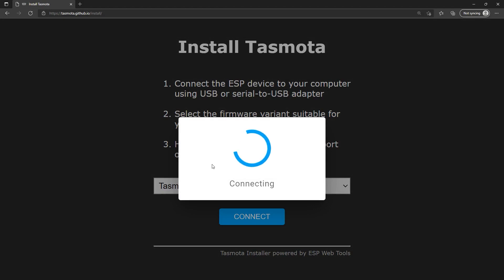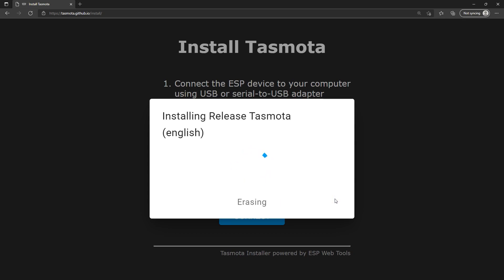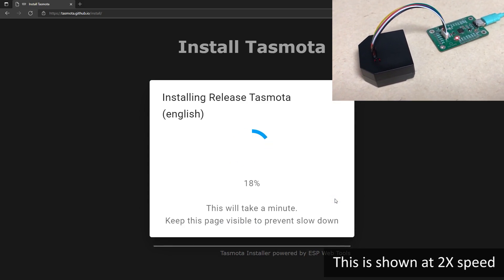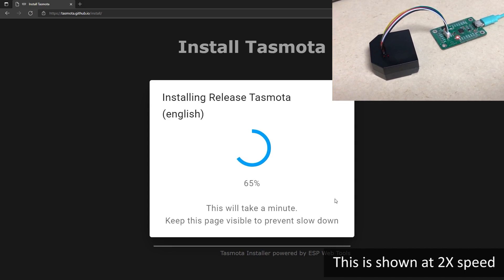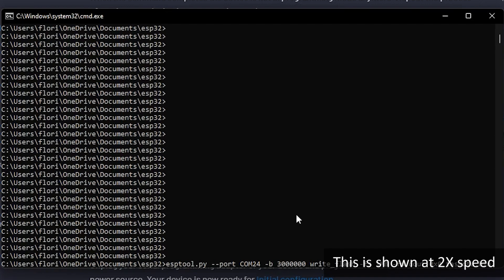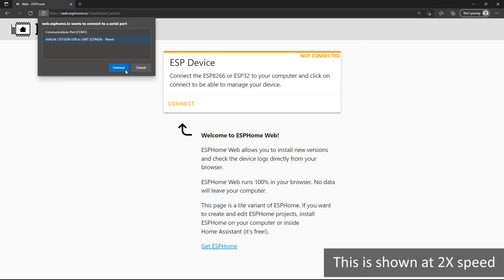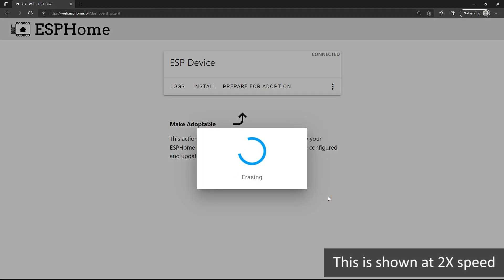For the actual programming, there are several available tools you can use. For Tasmota, two favorites are the Web Installer and Tasmotizer, both of which work really well with the Vollink USB to Serial Adapter — it's as simple as clicking install or Tasmotize. These tools don't offer baud rate settings and will typically flash at around 500k baud maximum, while the Vollink is capable of up to 3 million baud. For advanced users comfortable with command line tools, you can program at higher baud rates. The process is very similar for ESPHome, which provides ESPHome Flasher — once again it's as simple as hitting a single button.